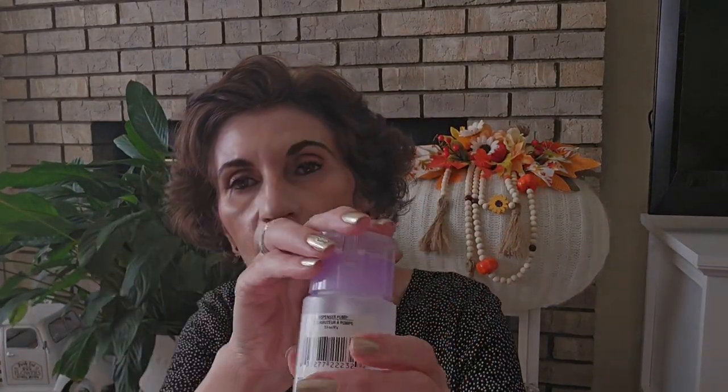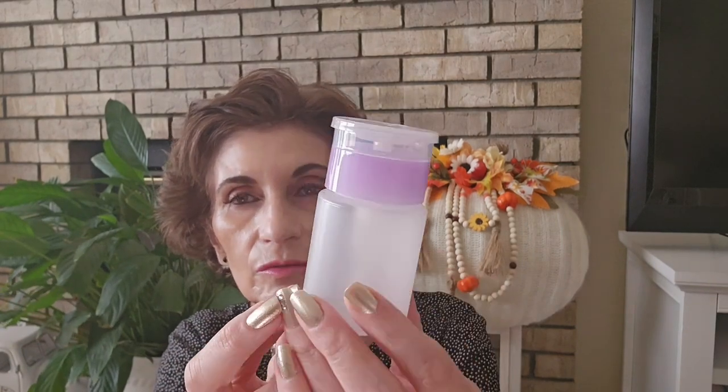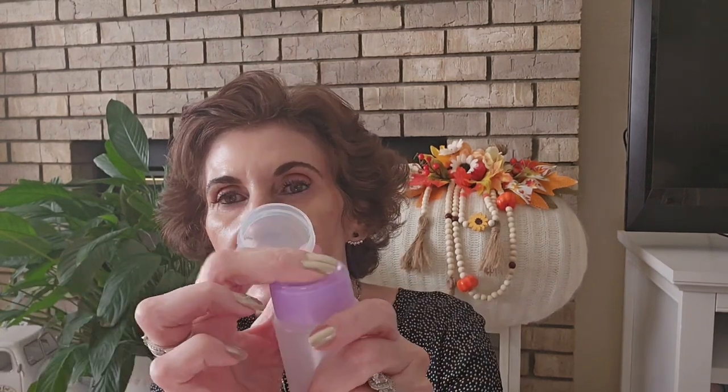I got this little dispenser pump for my nail polish remover. I had one that already came with nail polish from the Dollar Tree. They had purple ones and blue ones. I like it because you just pump it — it's easy. You can put alcohol in there, whatever you want.